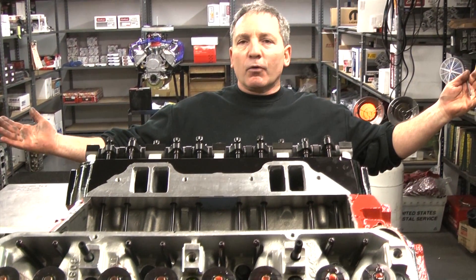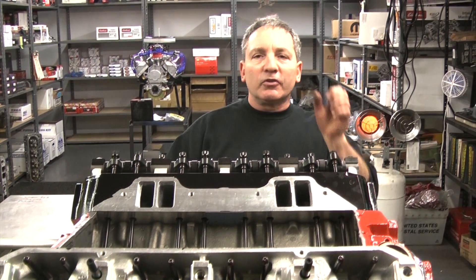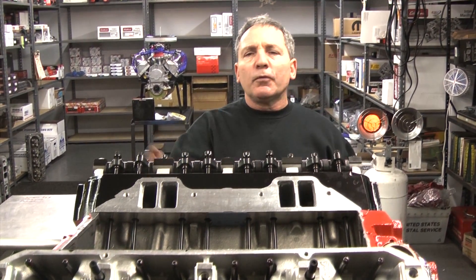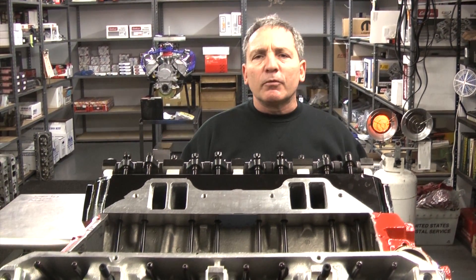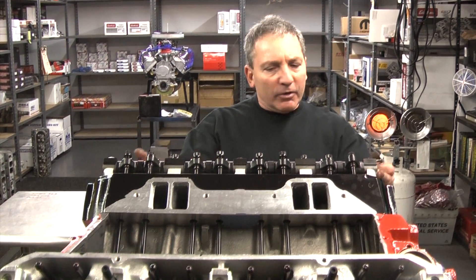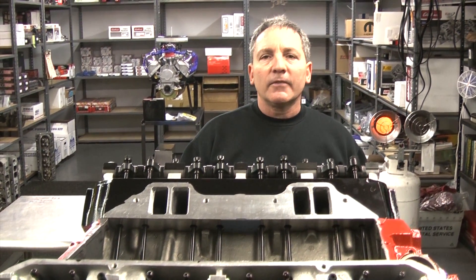Again, Performance Unlimited — showing you how we're better than everybody else. Thank you, and I hope this has been a helpful hint for you. We're gonna do a few other videos in the future on dropping distributors in and setting carburetors up. But this is a foolproof way of adjusting valves. Thank you.